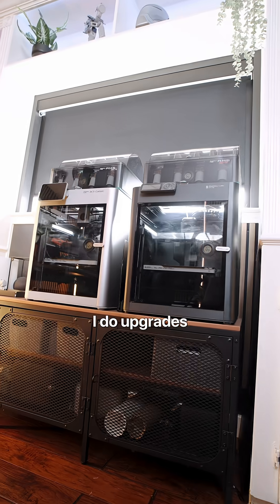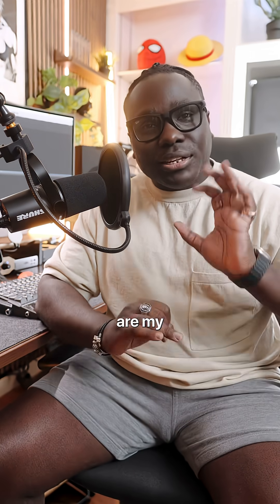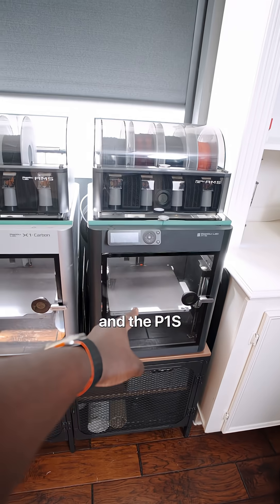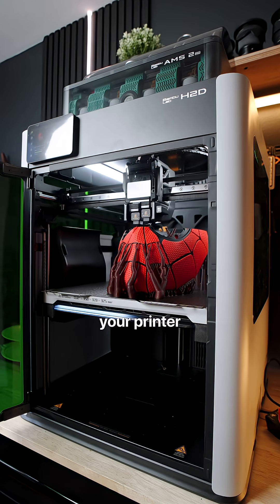Anytime I get a new 3D printer, I do upgrades to maximize its potential. Here are my top five upgrades for the Bambu Lab X1C and the P1S. Number one is your poop chute.